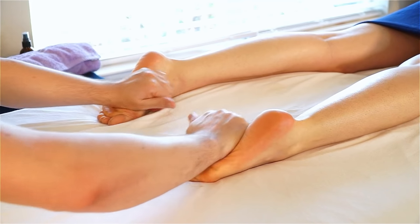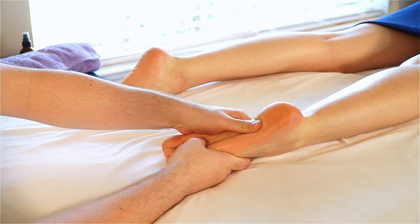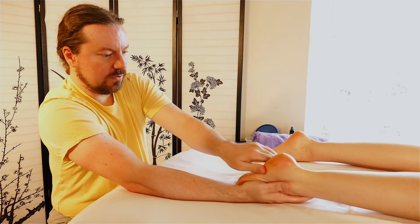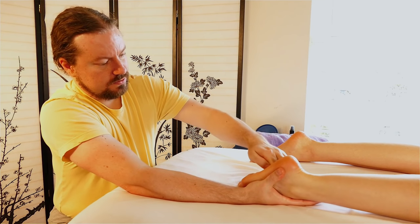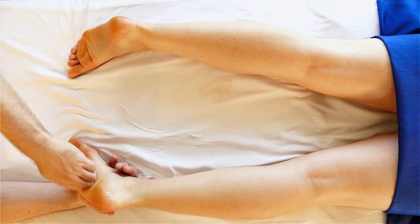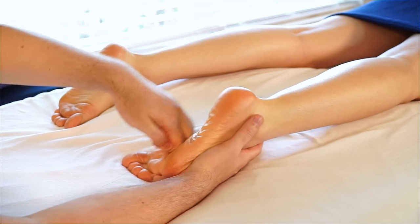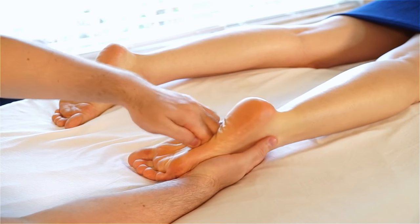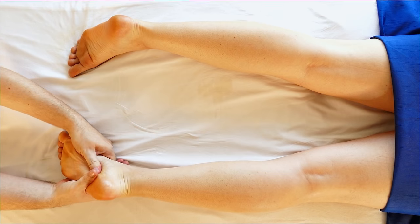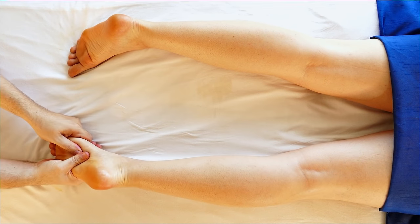I'm just sliding around, feeling my way through the feet. On this right foot, I'm going to lift and then start using a flat thumb around the base of the foot, feeling my way around. I can use knuckles. What tools do I have? What angle and position can I be in to make this as comfortable as possible? A little gnarly in there — just feel a little tension along the arch there, sliding in. Then I'm going to traction out over the toes.